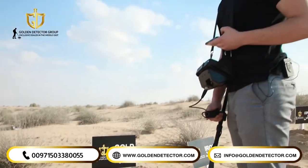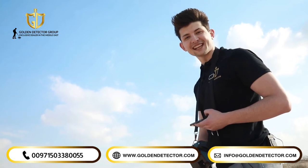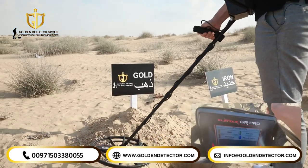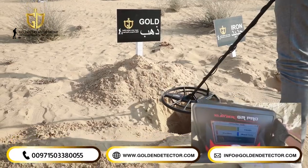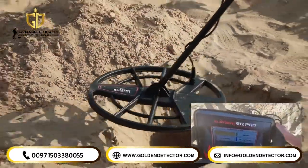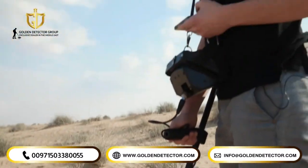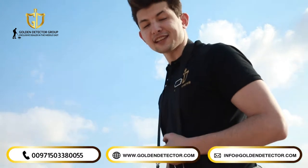And now we're going to try the Kleiser GR Pro on a gold bracelet with approximately a depth of 1 meter and 10 centimeters. As shown in the discrimination mode in the main unit, the device tells us that it's gold.